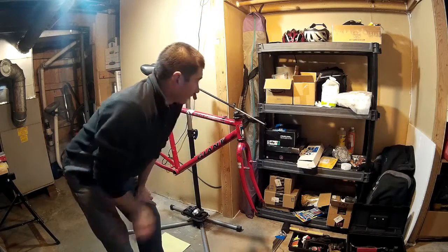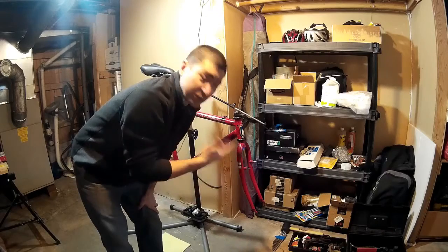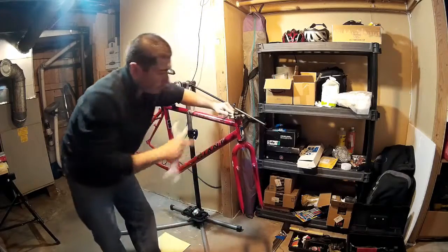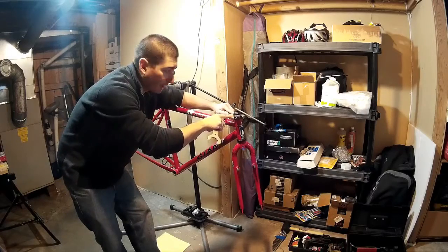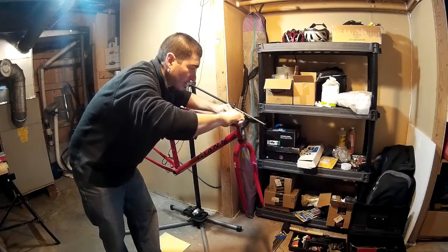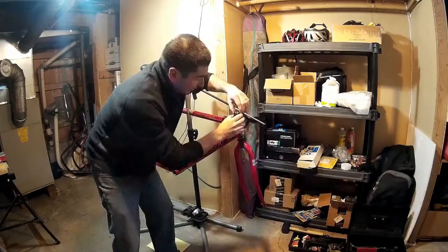Welcome back. I'm about to do the disassembly of this headset and then reassemble it after servicing it. I'm going to service this threaded headset — I'll hold the lower bearing lock ring in place and loosen the top lock ring just to get that moving. Okay, so now that's loose.